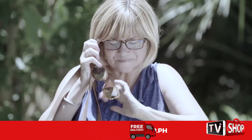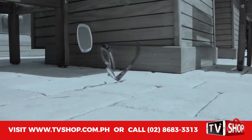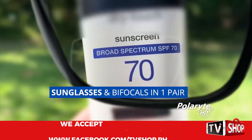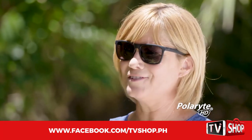I have my sunglasses and I have my readers, and I'm juggling between them all the time, pulling them in and out of my purse, dropping them. It's really frustrating. But now, with the Polarite sunglasses, I have one pair of glasses that are sunglasses and readers. This pair of sunglasses has both in one, and it makes my life so much easier.